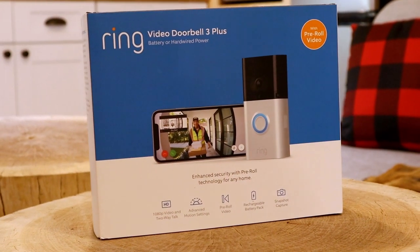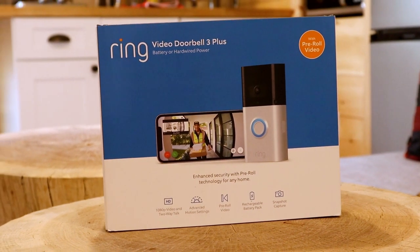I'm going to be installing a Ring Video Doorbell 3 Plus today. I have worked with a lot of different products in this space — I test them all because I want to be able to tell my clients the best thing to use. This is what I'm using on my house now, and there's a reason for it. Come on, we'll jump in.